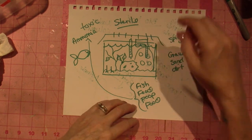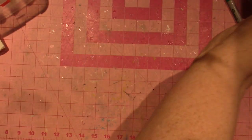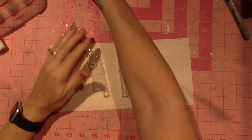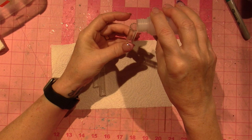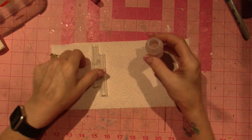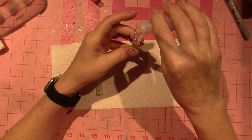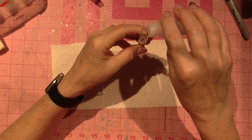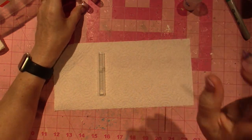The goal is to get rid of ammonia and have only nitrate in your tank. Let's take the test. The kit comes with little vials and I'm going to take water from my tank and fill it to five milliliters.